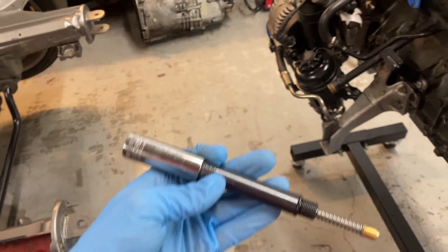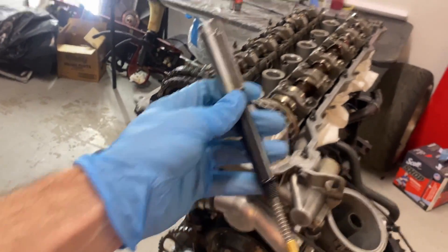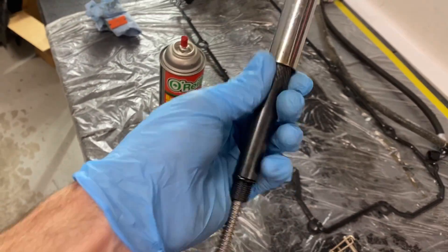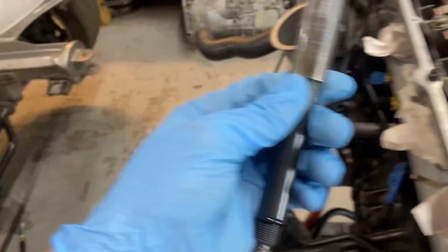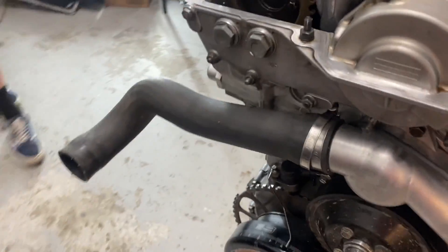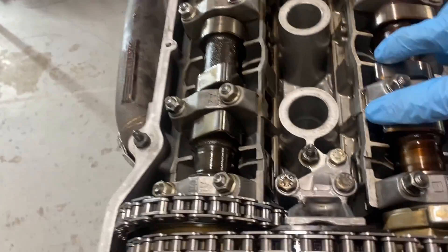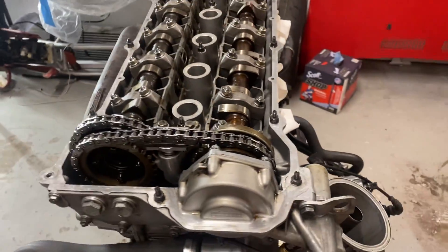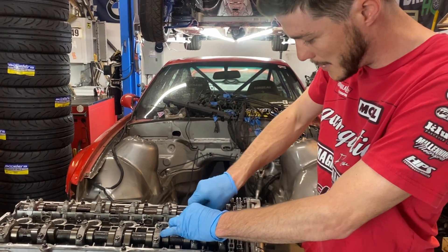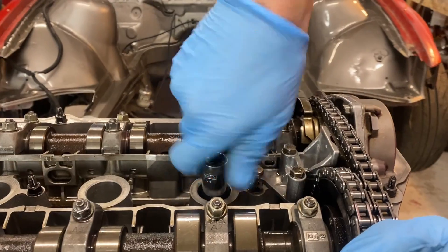We'll put this in the cylinder one spark plug hole. It acts as the top of the piston at TDC. You normally can't use these on BMWs because of how deep the spark plug hole is, but I just hammered a 15mm 12-point socket onto it, drilled that out a little bit until it doesn't interfere with the hole, and we're ready to go. I've got the crank set just before TDC, probably 25 to 30 degrees before. We'll drop it in and spin it all the way down.